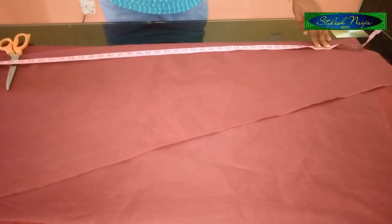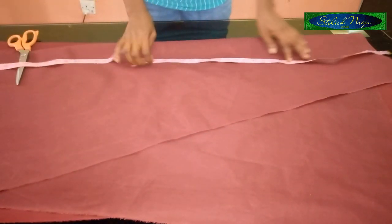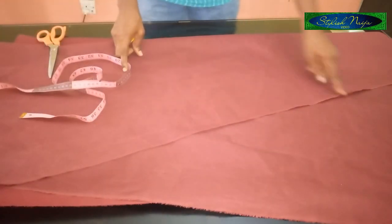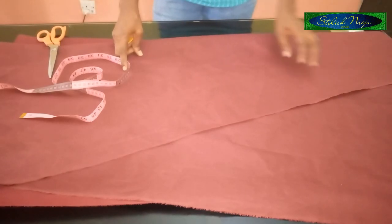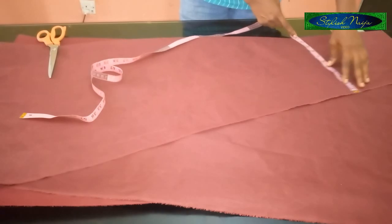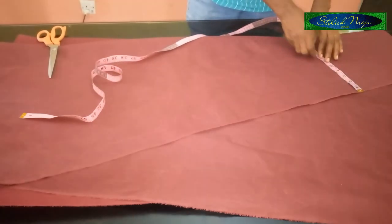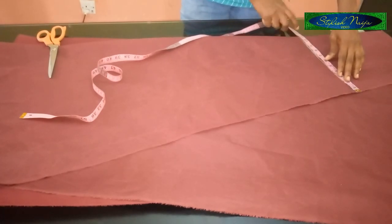I'm going to place my tape here and measure 13 inches. Before you measure that out, the first thing to put into consideration is your chest line — that's your bust measurement. What I have here is 10 inches, which is 40 inches for the bust.